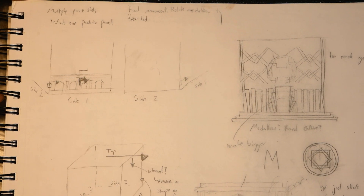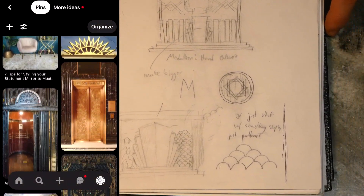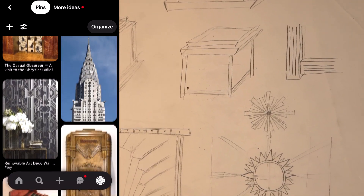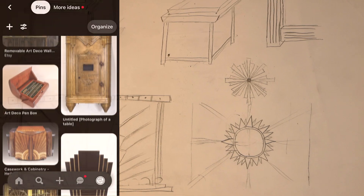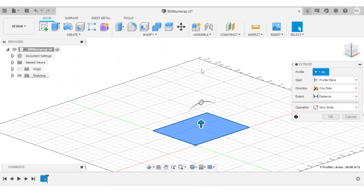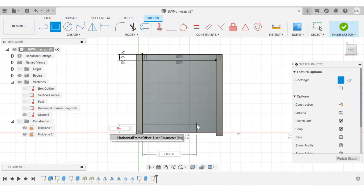I spent a while sketching out ideas, looking at lots of pictures of art deco buildings, elevators, interiors, and furniture, and eventually settled on this temple style beam and column box with a four-step lock operated by a piece on each side. We'll get more into how the mechanism works later on in the video. Once I was happy with the concept, I hopped into Fusion 360 for the detailed design.